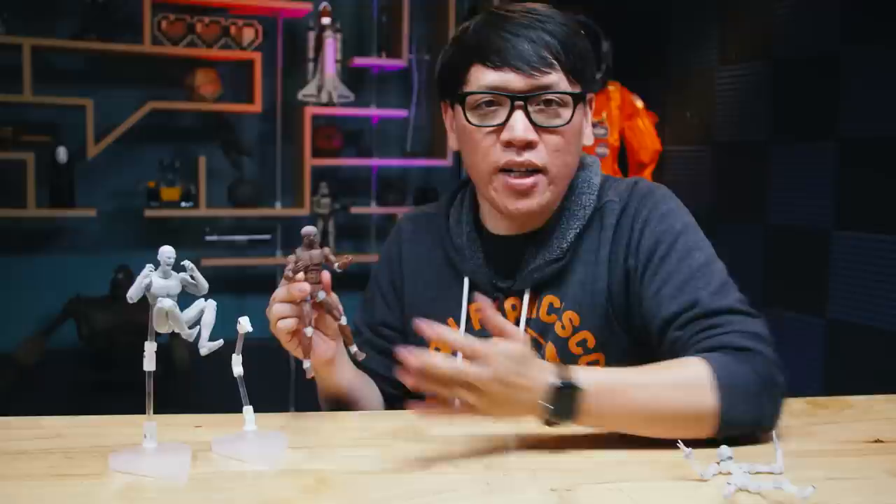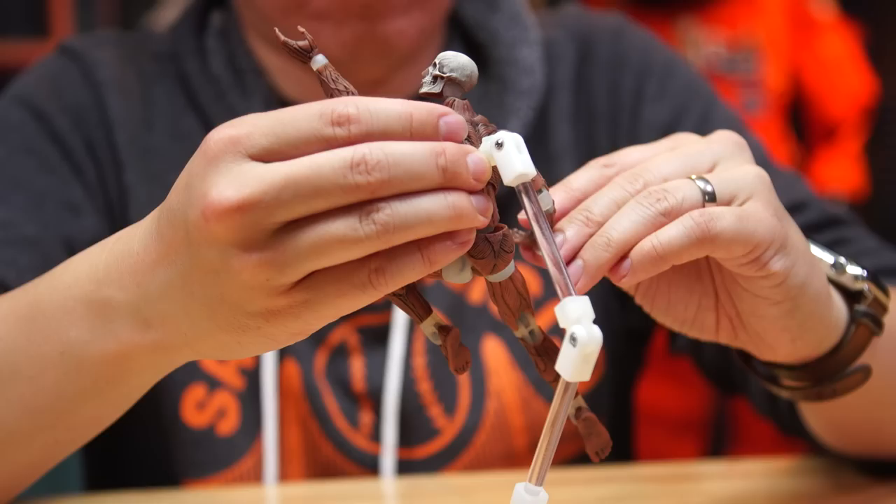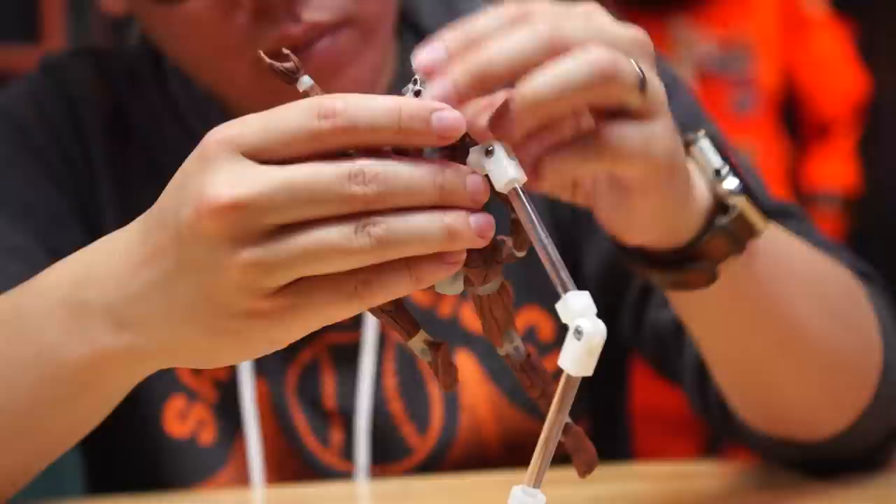But talking to some of the toy photographers that we've met, it is something that's hugely important to them — the posability, the points of articulation, the type of engineering that's required. And I love that this Art Bones figure allows me to really appreciate all of that.